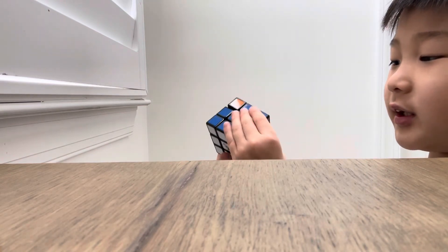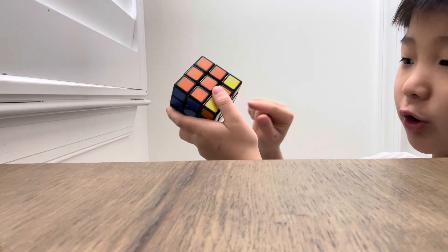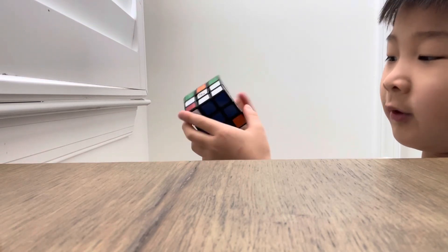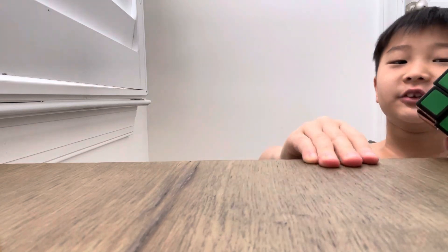Final step: if you mess up even once, your progress might reset. Bring everything upside down so white is on top, then bring the yellow corner piece into position and do the same algorithm to bring the white corner piece into place. Don't move the cube incorrectly — keep doing it and then you've officially solved your Rubik's cube. That's the end of the video, I hope you enjoyed it — goodbye!